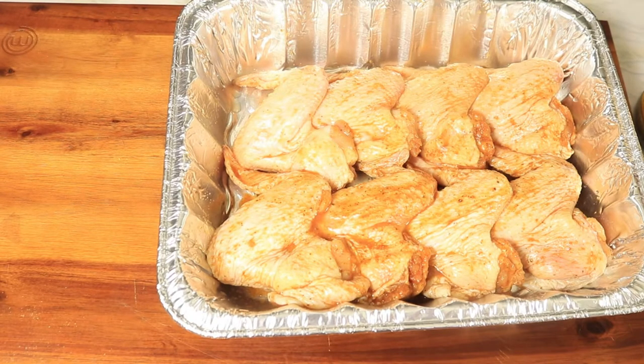Now that all my chicken wings are in my baking dish, with the remaining sauce I'm just going to pour it over my wings.